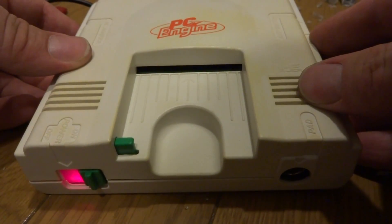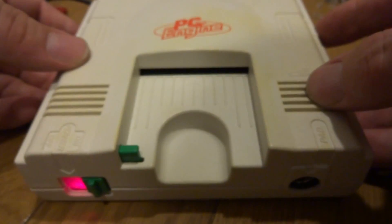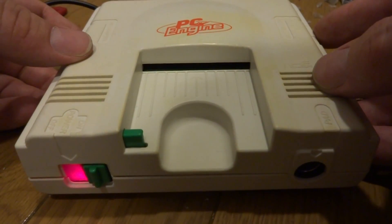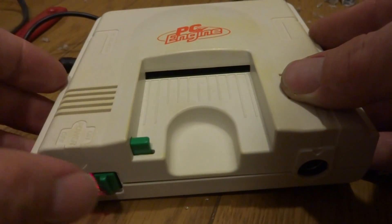Cutting costs was probably one of the main reasons why they never put it in there, but if they would have, this is probably what it would have looked like — creativity at its best. I just wanted to share this little adventure of putting a power LED in the old PC Engine Core. That's about all for me for right now, so as always I'll put up another video here soon. Thanks for watching.